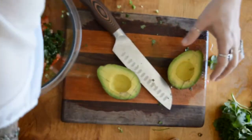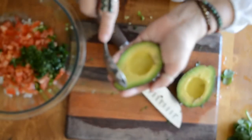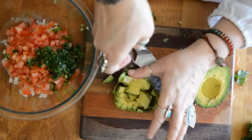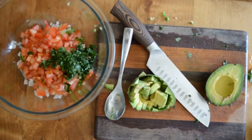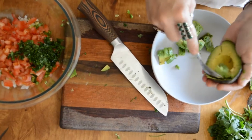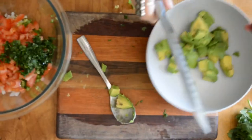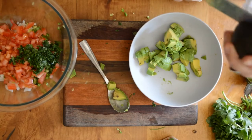So what I'm doing is I get the pit out, and then I'm just cross-cutting it. I cut it one way and then I cut it the other way. I want to add this to another bowl because I want to mash it a little bit first. I like to have chunks of avocado, but not a ton of them. I'm going to use four avocados for this recipe because I'm going to break it up into three different flavors.